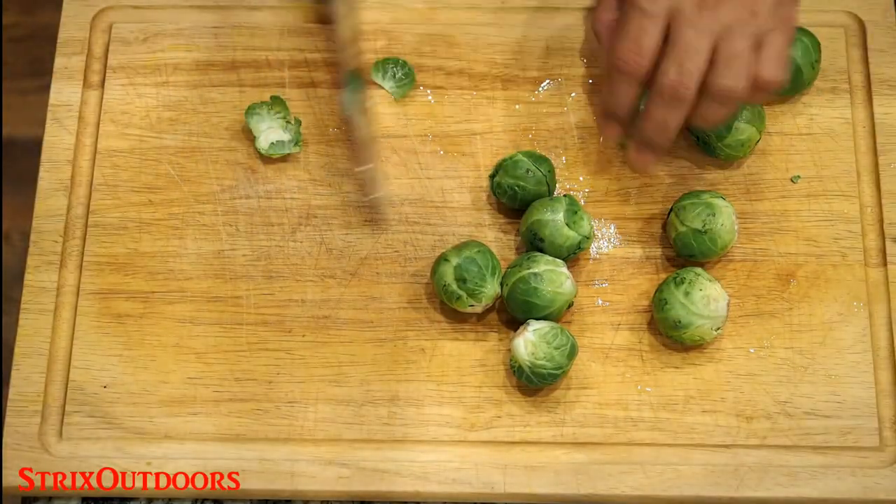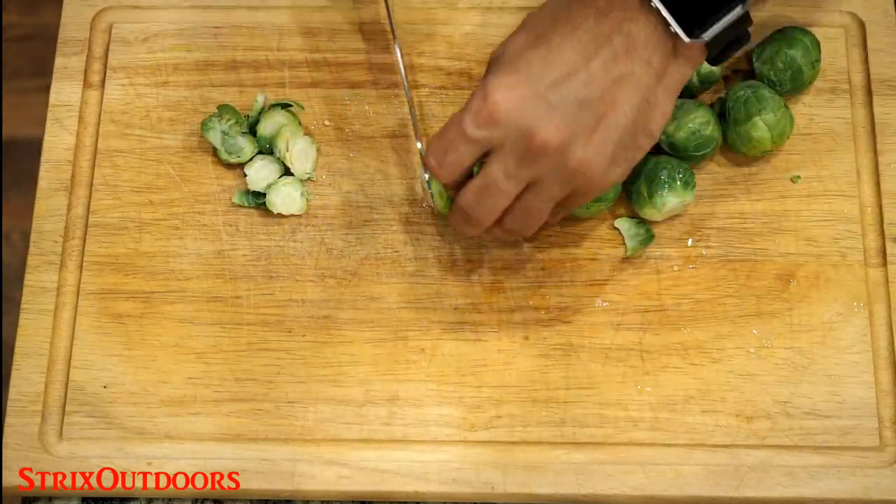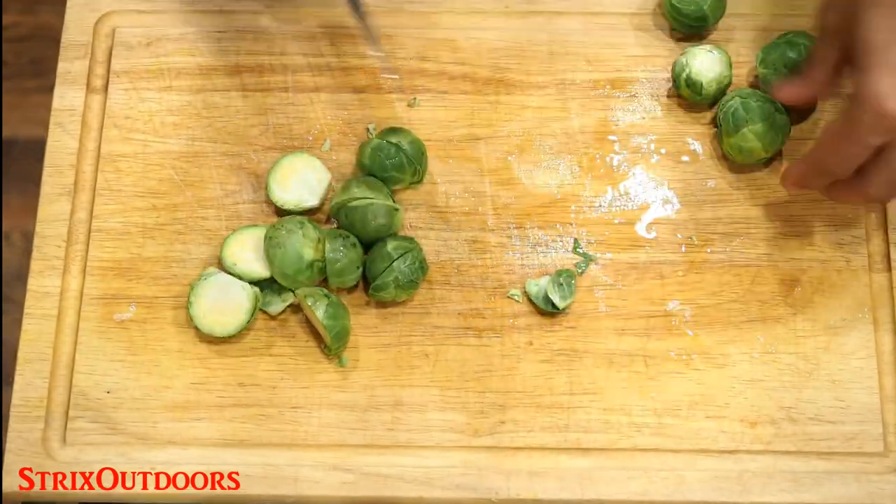My side dish for this meal will be roasted Brussels sprouts, which I'll prep and cook while we're waiting for the steaks. The sprouts take about 35 minutes to cook, so plan accordingly so they come out at the same time as your steaks.